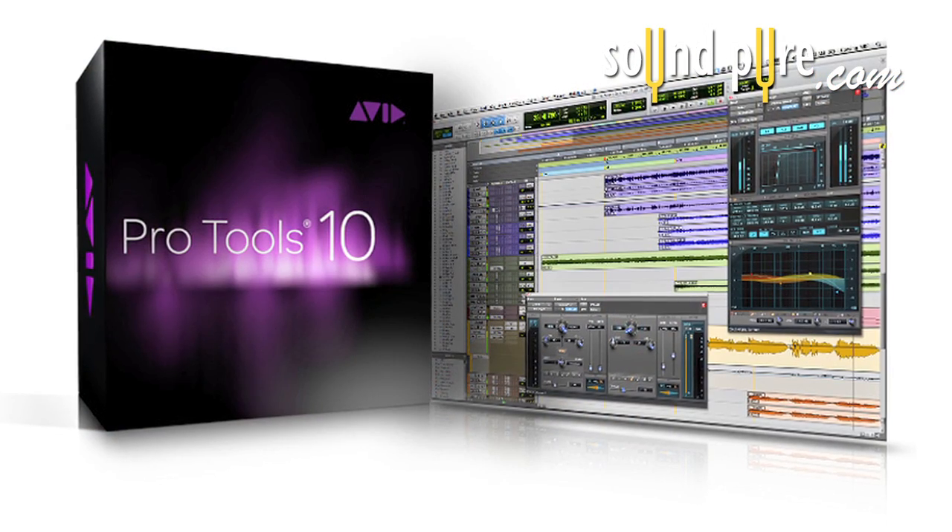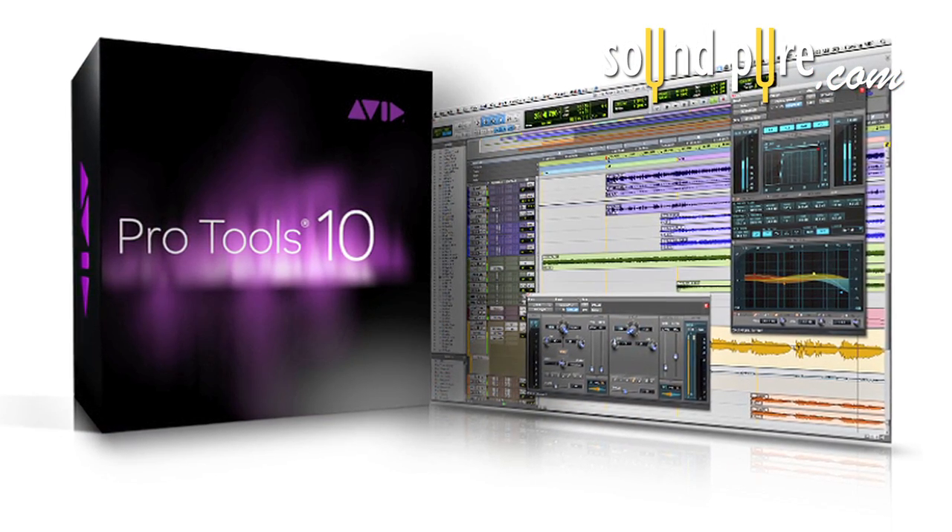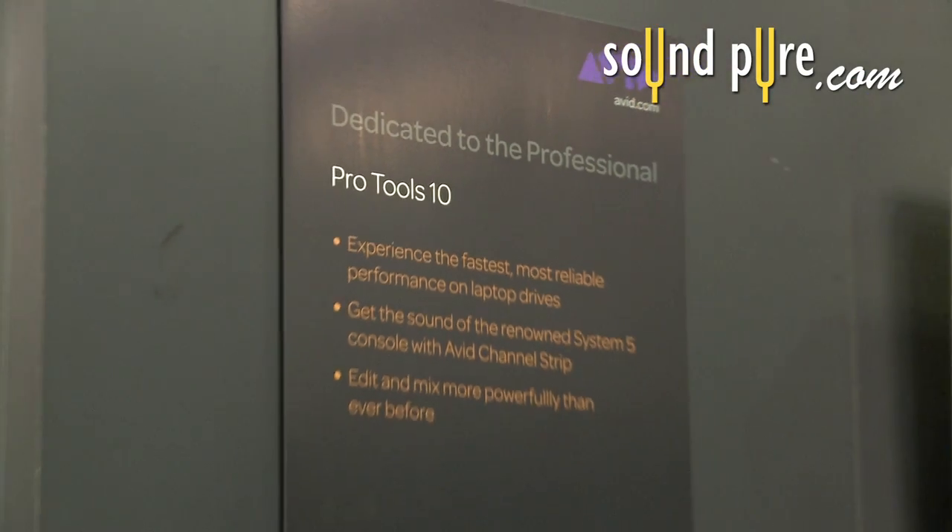Doug here at the AES show for SoundPure, and today we're going to talk about the Pro Tools 10 release. The main point we're dealing with is 32-bit floating point — this is one of the big things we've been waiting for with Pro Tools. This is giving us more headroom with our mixes and more headroom with the plugins, so essentially your mixes are going to sound better.